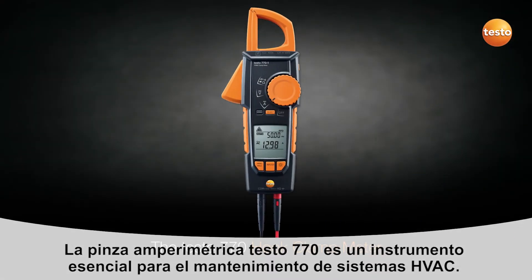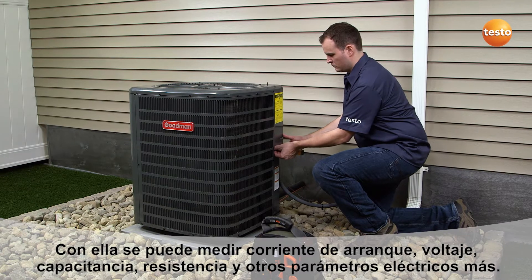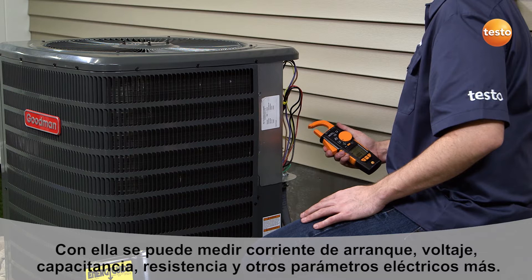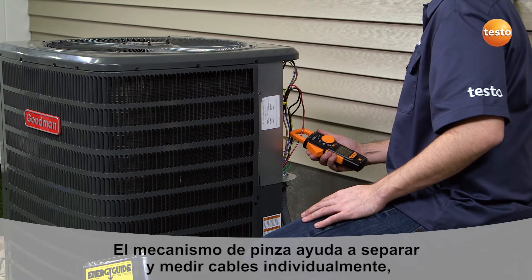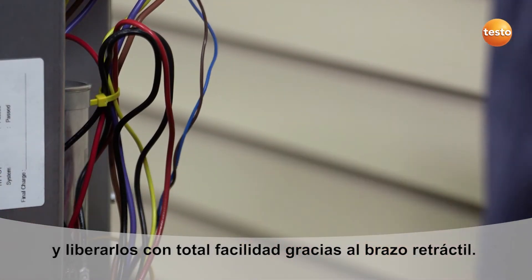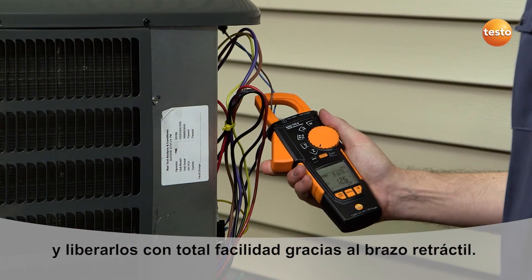The Testo 770 hook clamp meter is essential for checking and troubleshooting HVAC systems. It provides clear and accurate measurement results, including inrush starting current, voltage, capacitance, resistance measurements, and much more. The unique hook-on clamp function is ideal for safely and easily separating wires. You can simply release the wire when testing is complete, thanks to the retractable post. This ease of use enables you to quickly and accurately capture measurement data.